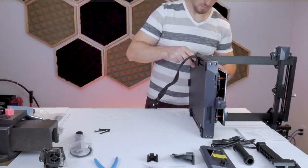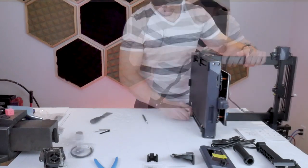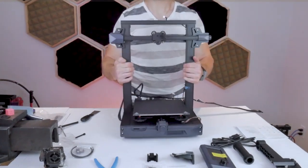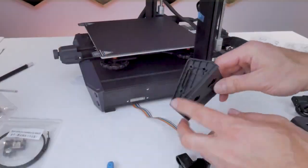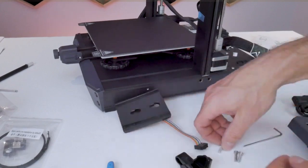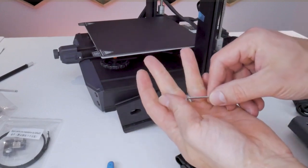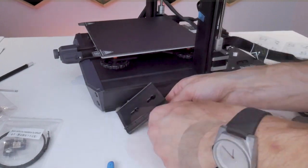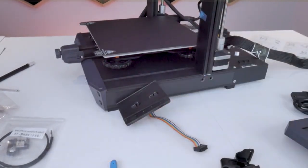With those bolts tight, you can turn the printer back upright and the LCD screen holder will be installed next. This bracket installs on the right-hand side of the machine using three of the M4x18 socket head cap screws. There's also a small rectangular locating feature on the side of the bracket that slips into the side of the machine so everything stays aligned while you're tightening it down.